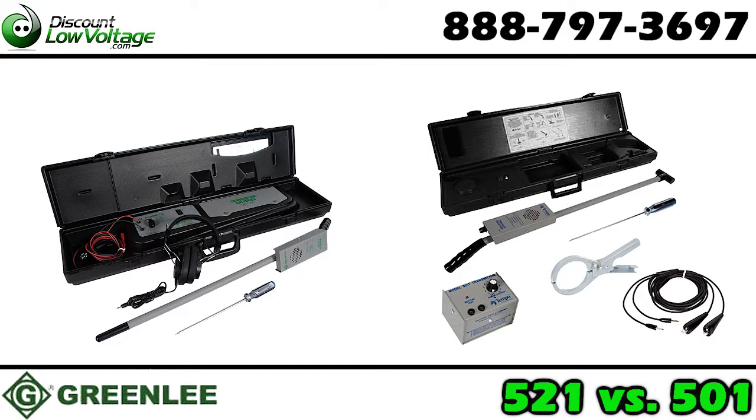Good morning, Laurent. My name is Mercy Salinas, I'm with a company called discountlowvoltage.com — we're a distributor of your guys'. One of the questions I get asked most about is: what's the difference between the 521A and the 501 Tracker 2?